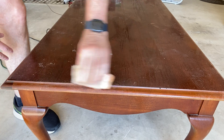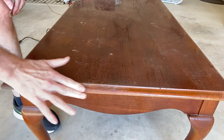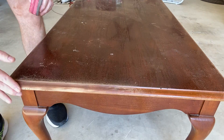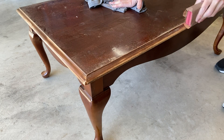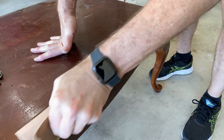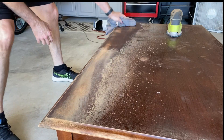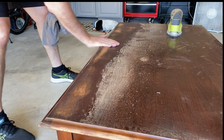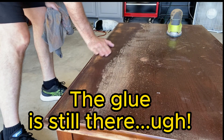I decided to use Goo Gone or Goo Off to try to pull the glue off. This proved to be very time-consuming and very hard, so I tried the combination of the Goo Off with a light sandpaper. As I was doing it, the varnish was coming off and everything, so I was kind of settled into the idea that I was probably going to have to take the entire finish off the tabletop. Here's what I was left with after I got my Ryobi palm sander out - but because it's glue, it sticks to the sandpaper.